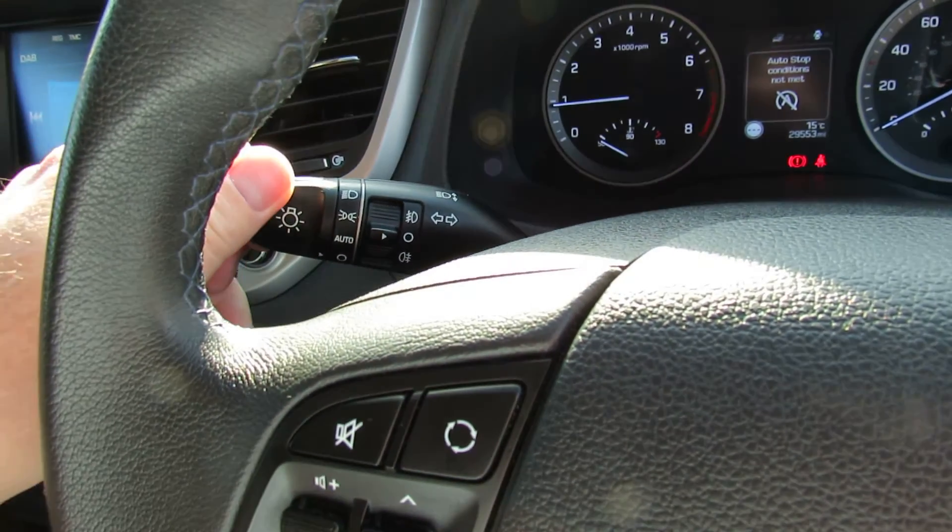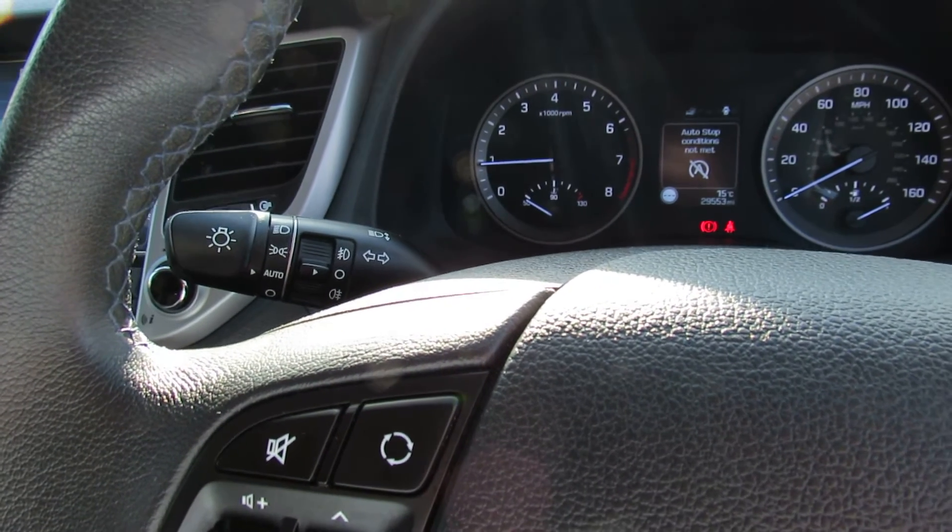Headlights are just here and they're on auto setting. You set them onto auto and they basically come on when it gets dark.